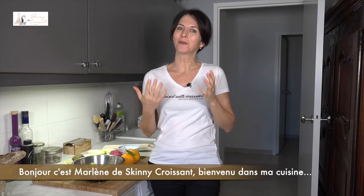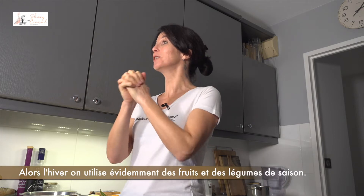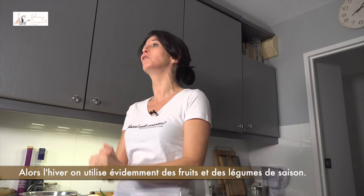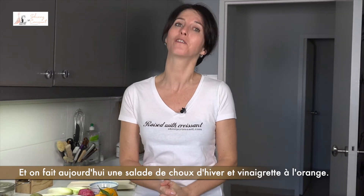Hello, it's Marlene from Skinny Croissant. Welcome to my kitchen. So winter, we are using obviously seasonal veg and fruit, and we are making today a winter slaw with orange vinaigrette.